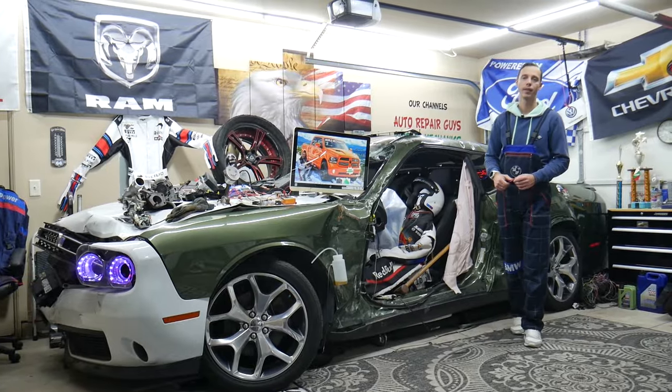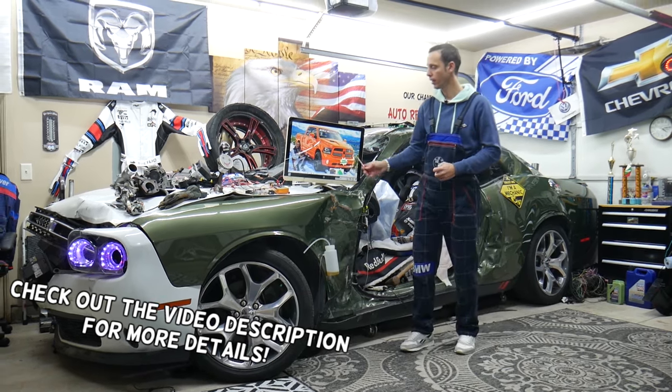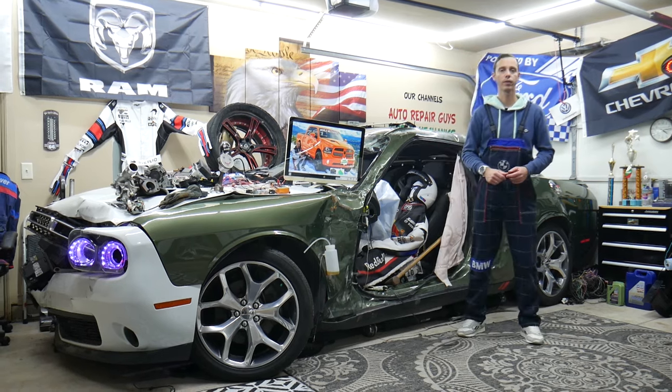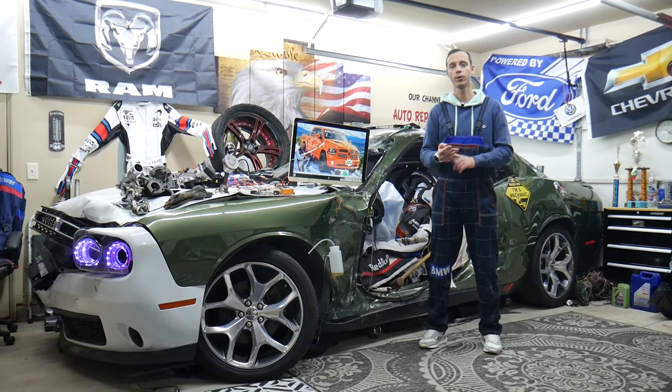Welcome back to World Mechanics. Thank you guys for watching and subscribing to the channel. Today will be a super helpful video for any of you having a Dodge Ram from the 2013 to 2018 generation. If you need to find where the fuses for the body control module are located and which fuses you need to check, this video is for you.